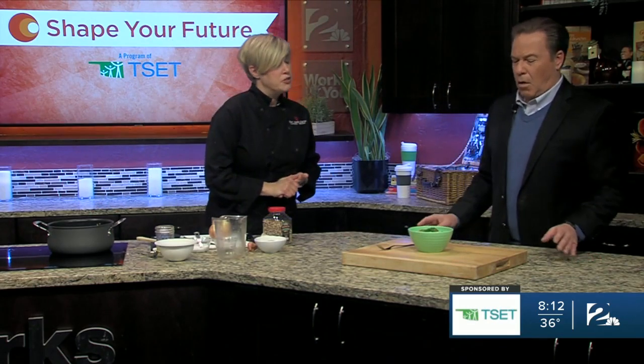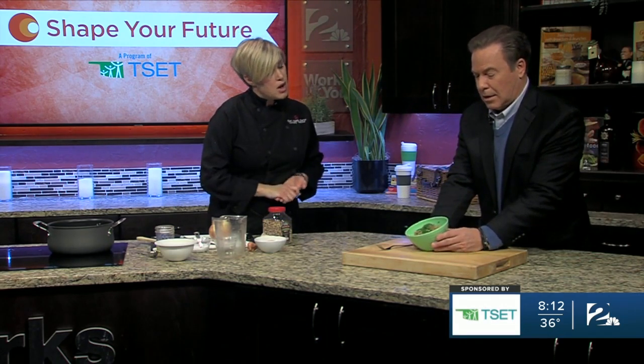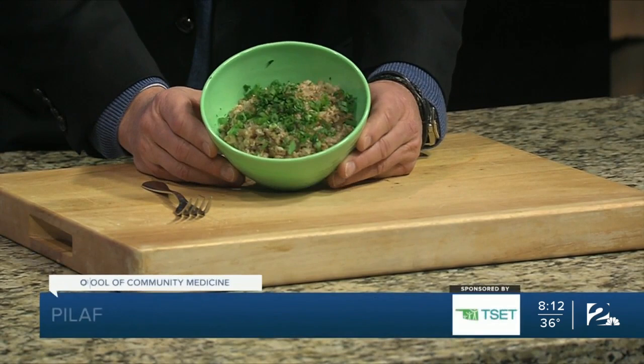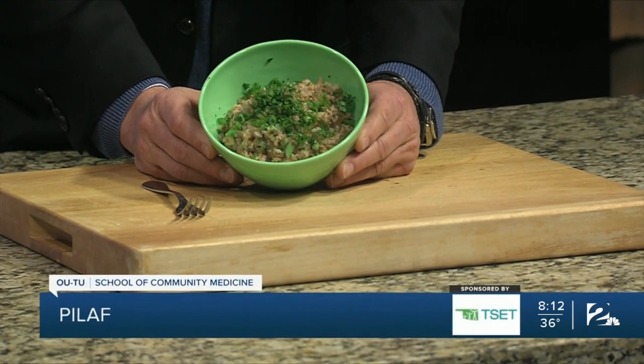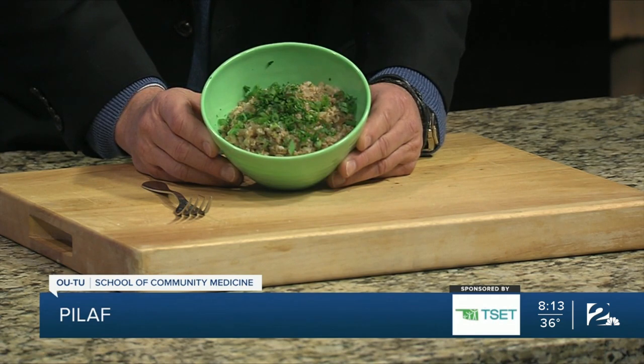But earlier we prepared one that has bulgur wheat, which was a really short preparation. It's onion, garlic, stock, and bulgur wheat, and then we've garnished it with a little bit of green onion and parsley. So it's a great side dish. You can add some sautéed tofu on top, some sautéed vegetables, maybe even a little bit of grilled chicken or fish.